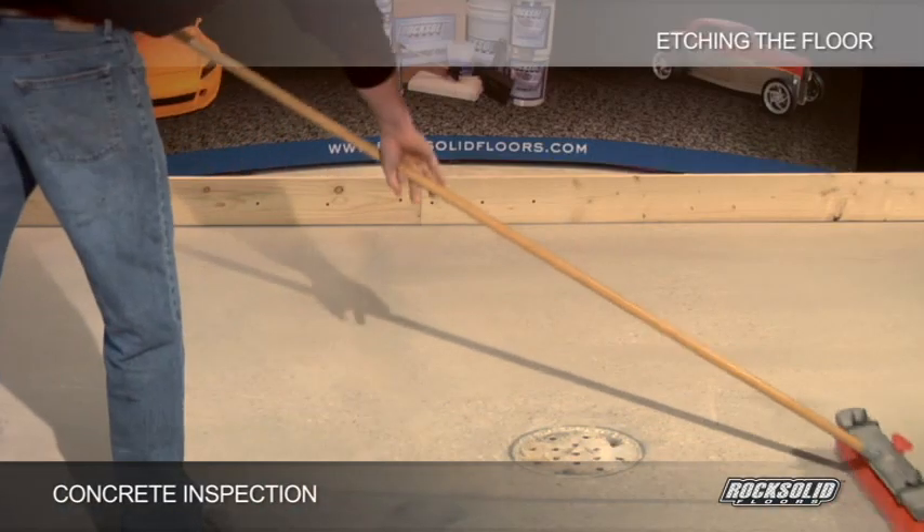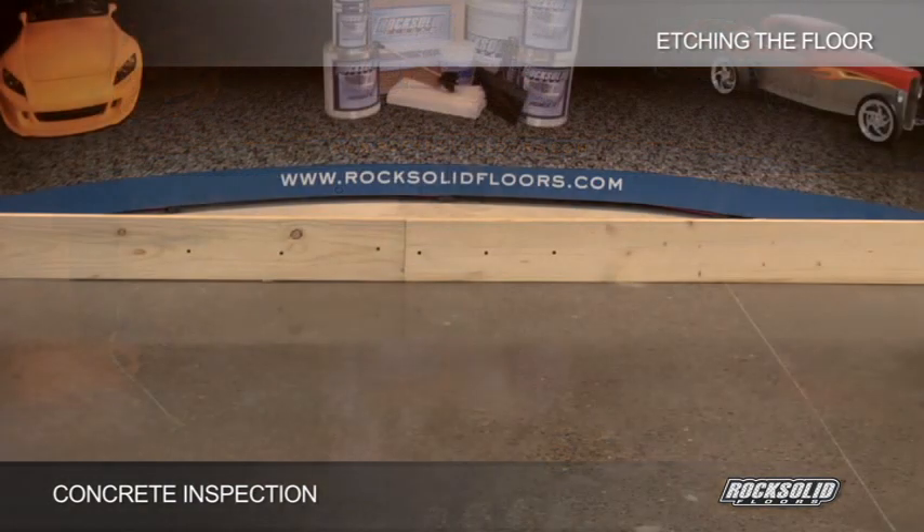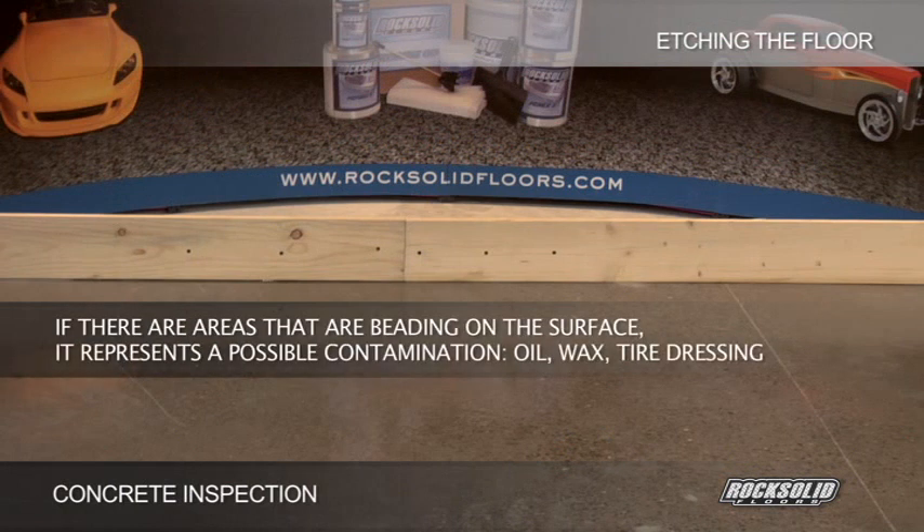Thoroughly sweep out all dust and dirt on the floor and apply a mist of water to the surface. The concrete should accept water evenly and consistently across the entire surface to be coated. If there are areas that are beading on the surface, it represents a possible contamination — oil, wax, or tire dressing.